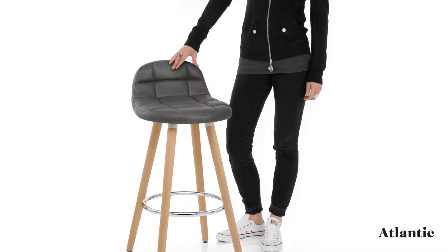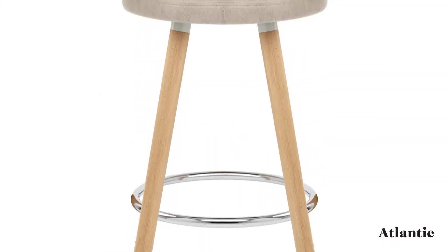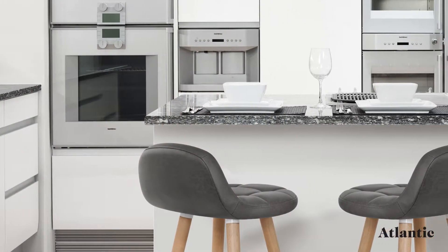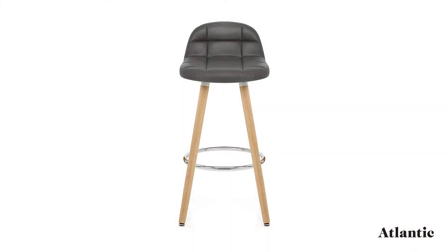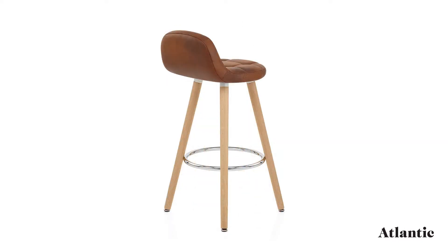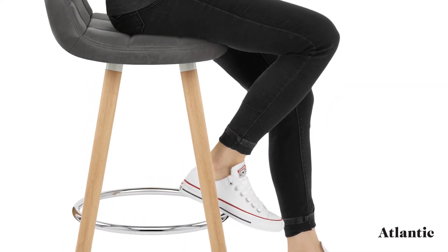Introducing the Sole wooden stool, a cool combination of rustic and modern design. Crafted from strong solid wood, the four legs are complete with a natural oak finish. Fixed at the ideal height for kitchen worktops, the frame includes a circular chrome footrest as a contemporary contrast. Plus, adjustable feet sit beneath the legs and are perfect for uneven floors.